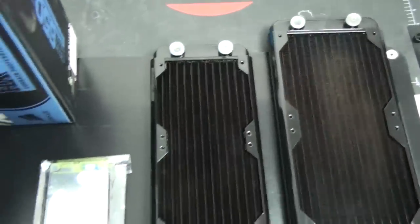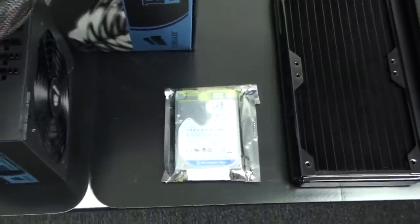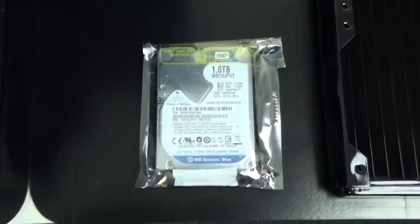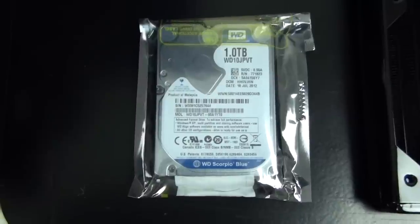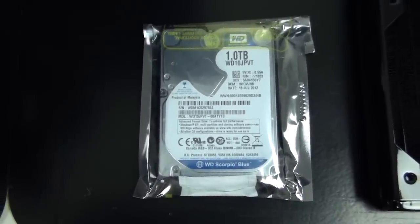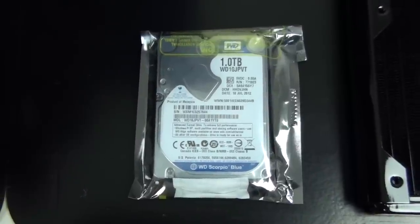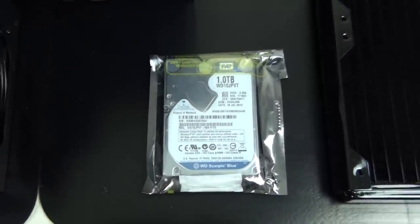As I mentioned in Part 1, I'm going to use an OCZ Vertex 4 128GB SSD as the boot drive. As the storage drive I'm using a Western Digital Blue 1TB 2.5-inch hard drive. The reason I'm using 2.5-inch drives is because of the position that I'm mounting them in the build — you'll see that later in the build log.